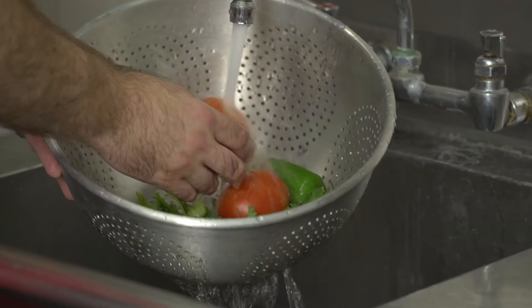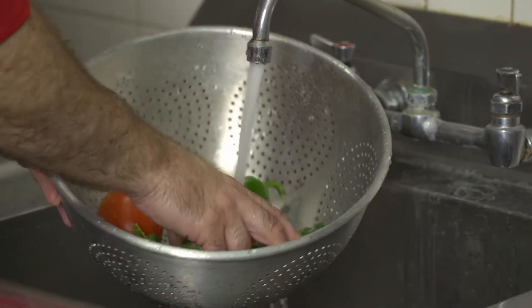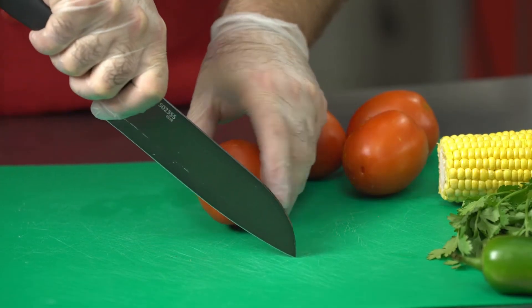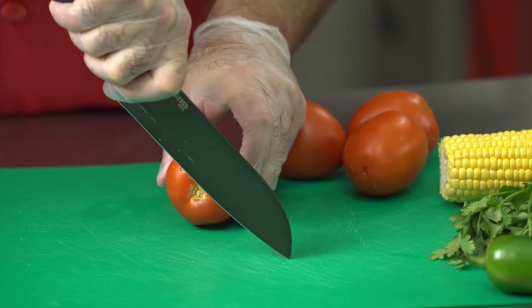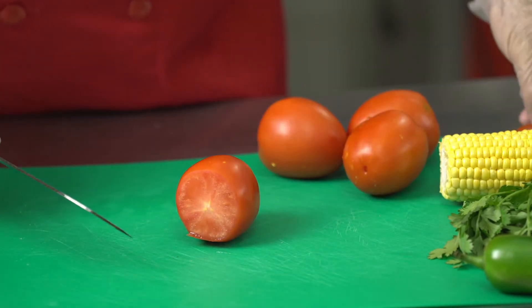Before we start cutting our vegetables, you want to make sure that you rinse them thoroughly — at least 30 seconds under the sink. Okay, let's get chopping. First thing we're going to do is start with the tomatoes. You're going to want to cut off the stem — we don't want that — so just cut off the top of the tomato.